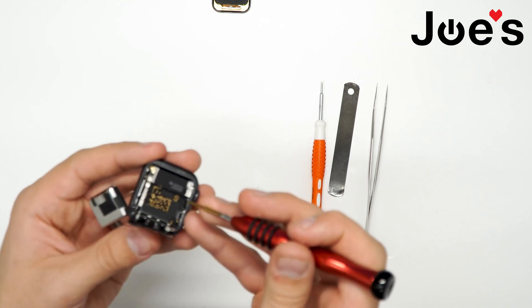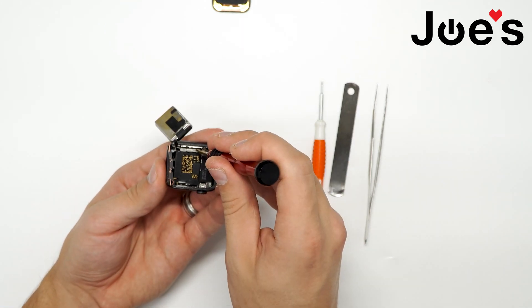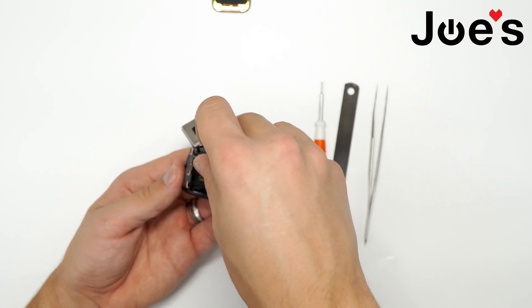Make sure to organize where all the screws go, so in case you do want to put it back together, you will know where everything goes.